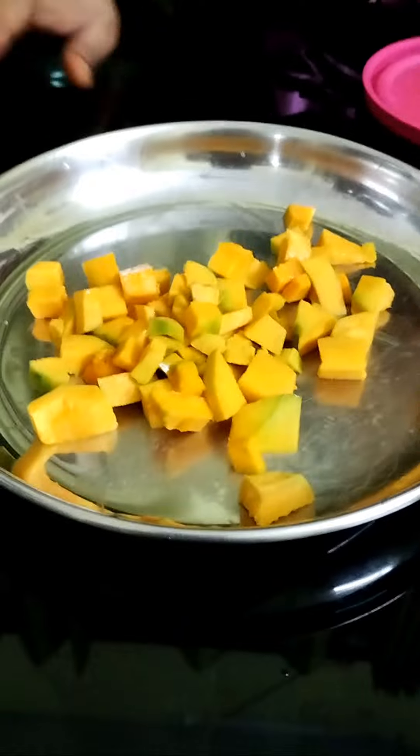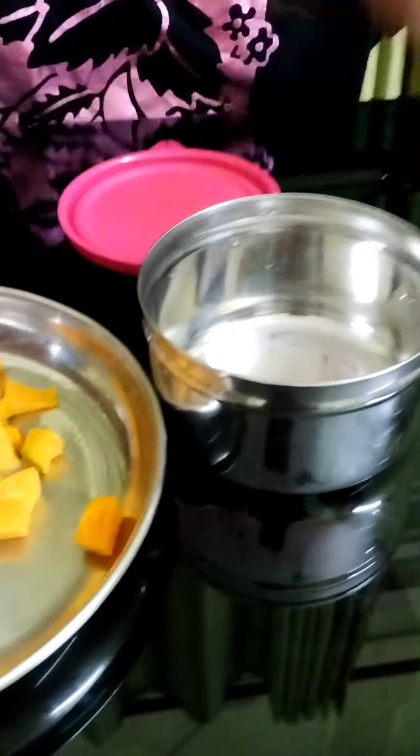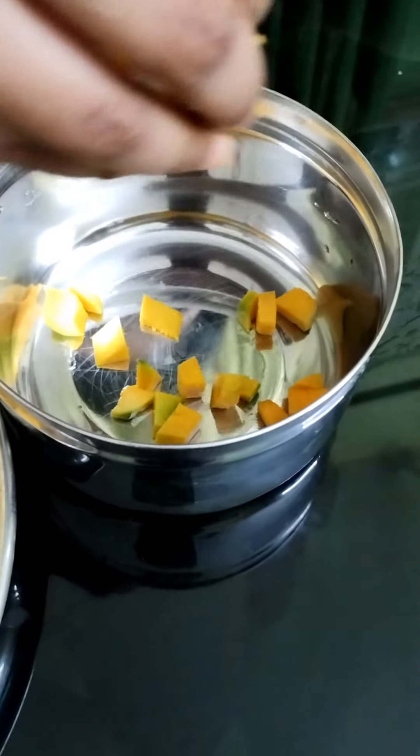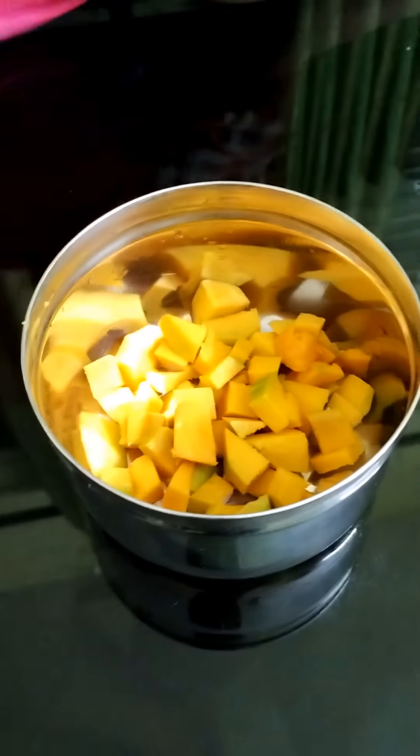We are going to freeze for 24 hours. I will try the freeze. We will use the chocolate to make the dairy milk, so you can melt the chocolate before you cook it.